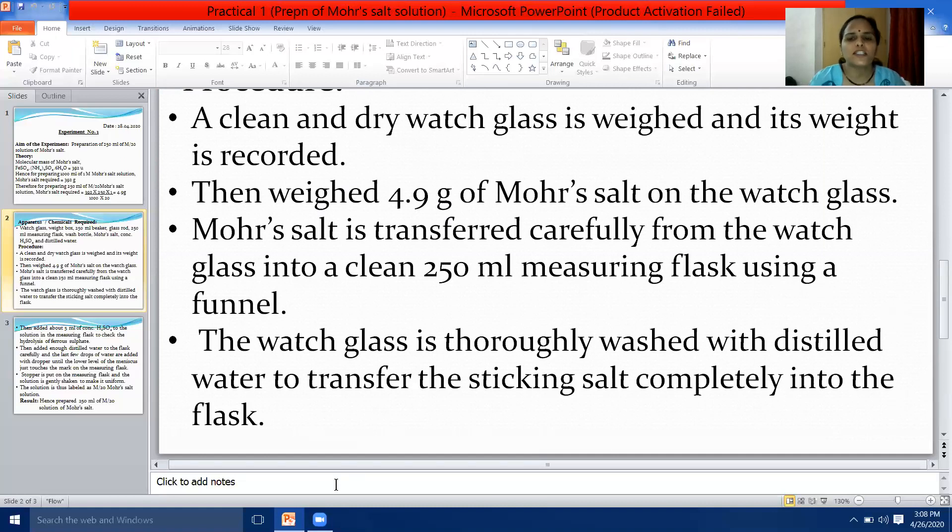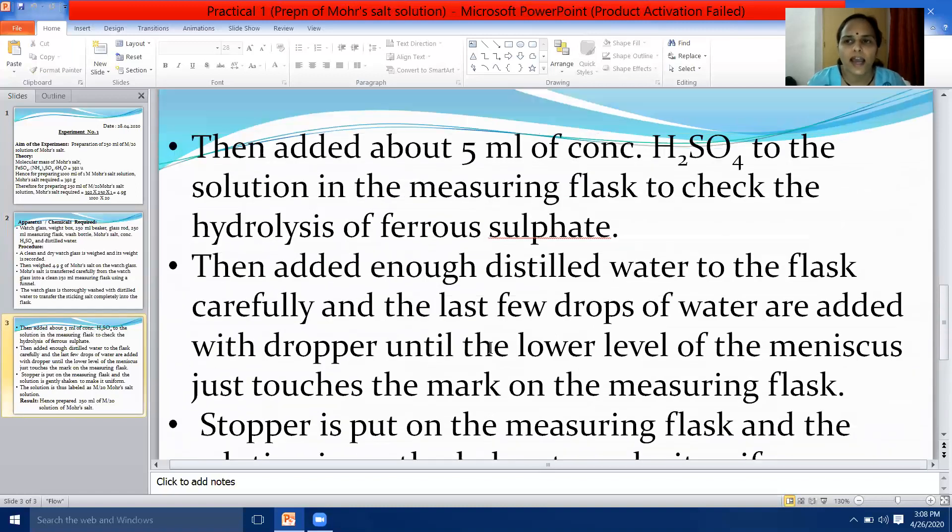Fourth point: the watch glass is thoroughly washed with distilled water to transfer the sticking salt completely into the flask. Fifth point: about 5 millilitres of concentrated H₂SO₄ is added to the solution in the measuring flask to check the hydrolysis of ferrous sulfate — this prevents Fe²⁺ from being converted to Fe³⁺.